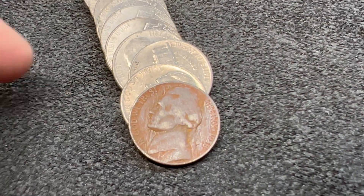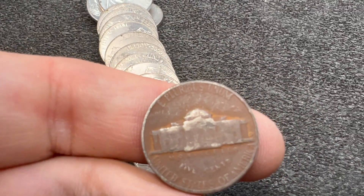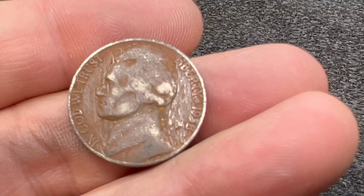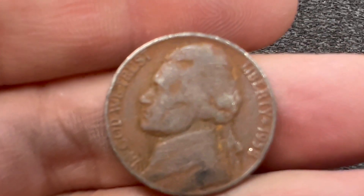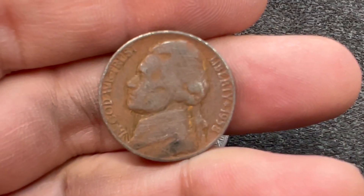We're on roll 49 and we've come across something we've already found in this hunt, but I believe this is a metal detector find just due to the color. Nickels kind of only get this color once they've been in the ground for a long, long time. We've got ourselves a 1958 Denver — I think it's our second or third 1958 on the hunt, but it's also a metal detector find, which is pretty cool.